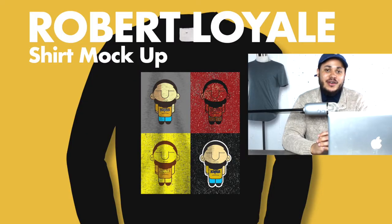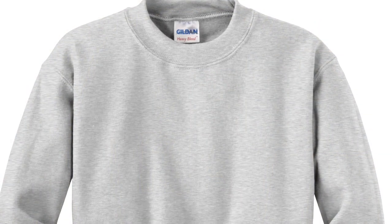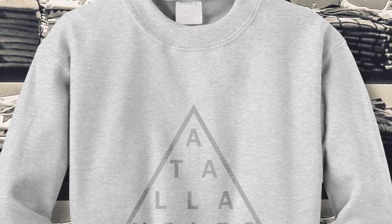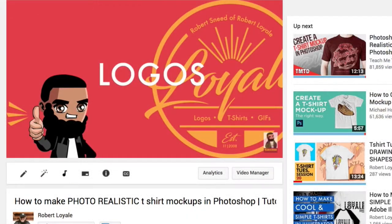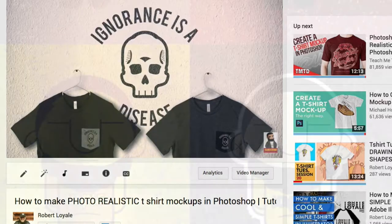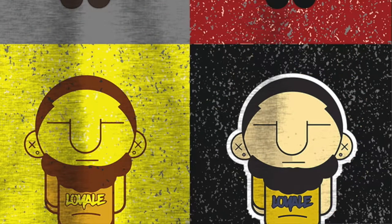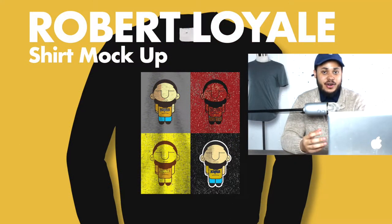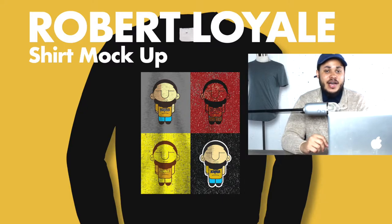Welcome back to Loyalty, I'm Robert Loyal and I want to show you guys another cool tutorial. Today I want to take a shirt and turn it into a realistic mock-up. This is something you guys can do with any shirt. It follows the same guidelines as the realistic pocket t-shirt I did for Bella Canvas, but I want to show you how to get the shadows and highlights on the graphic so it looks realistic. There's a lot to learn today — give me a like and subscribe if you enjoy it.